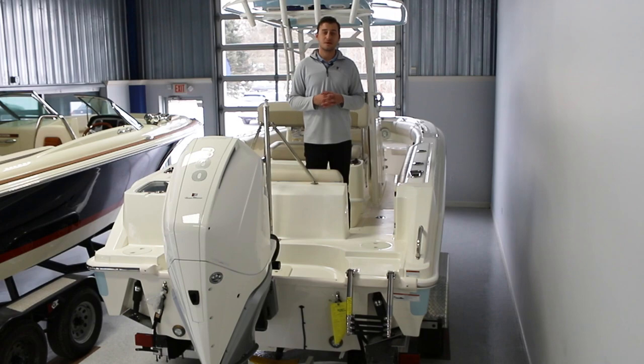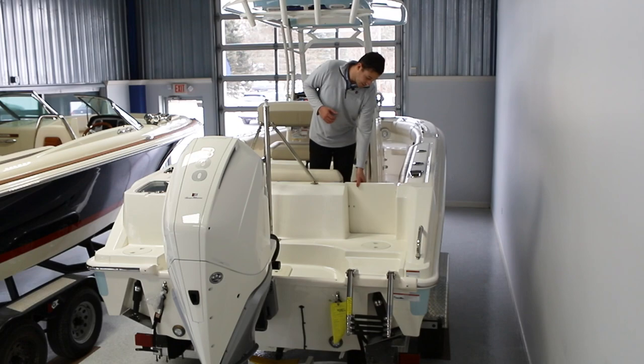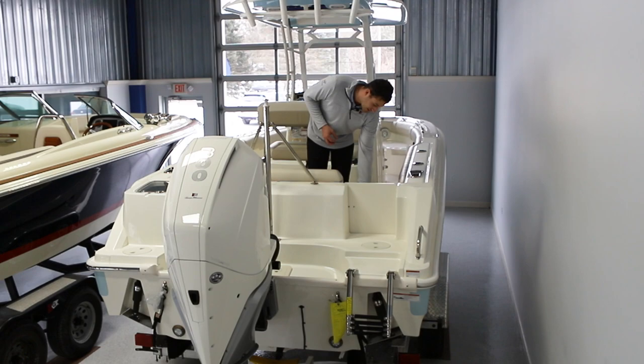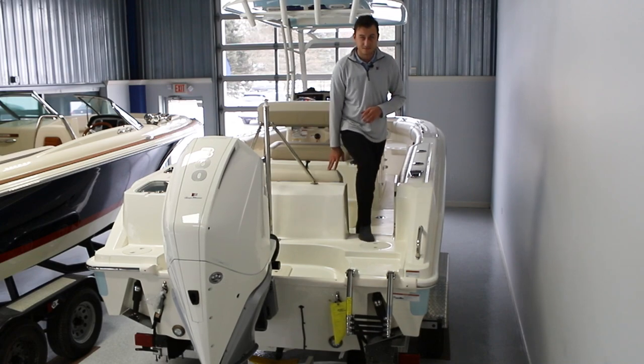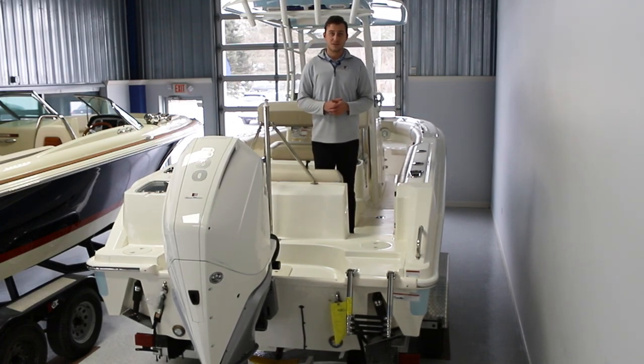Standing here in the stern, we can see that Boston Whaler really emphasizes ease of use in three different areas. First, entry and exit: with this easy-use dive door, you can be secure in the cockpit but very easily undo the latch, slide it open, and there you go — easy entry and exit.